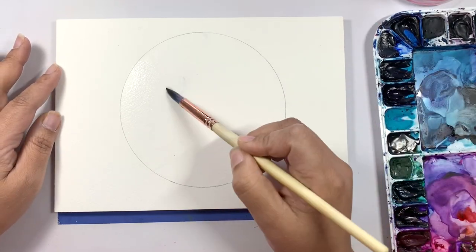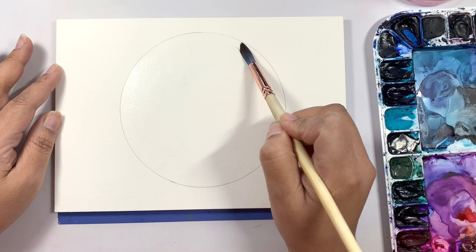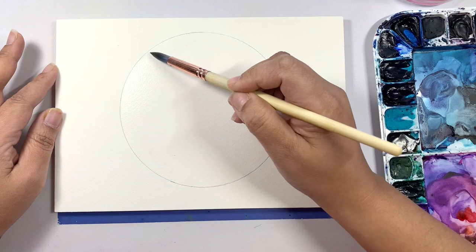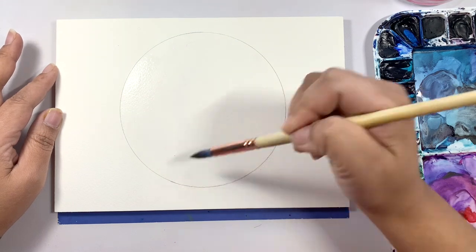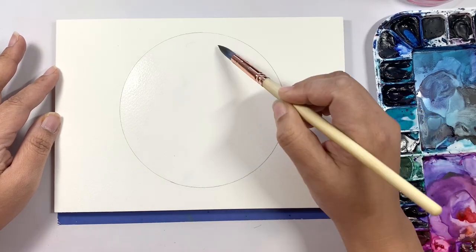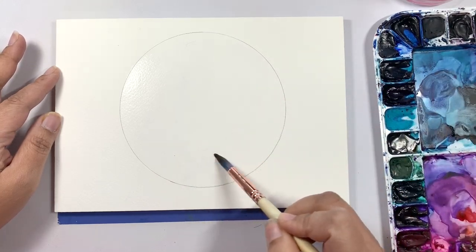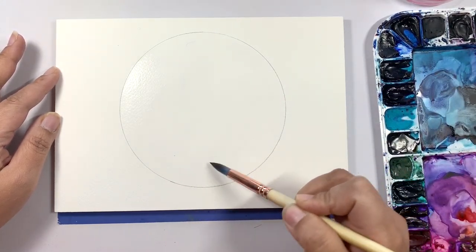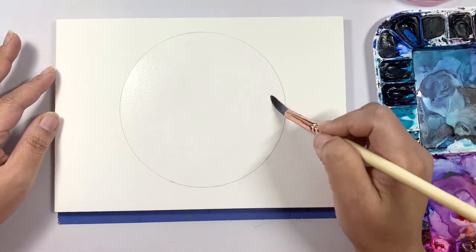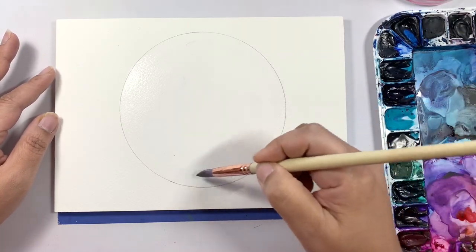If you're using 100% cotton watercolor paper, the paper will remain wet a little bit longer than regular wood pulp paper. However, feel free to use any paper you have — just remember to keep it wet. If your paper starts drying off, remember to re-wet the sections that have dried so you don't get any hard water spots.